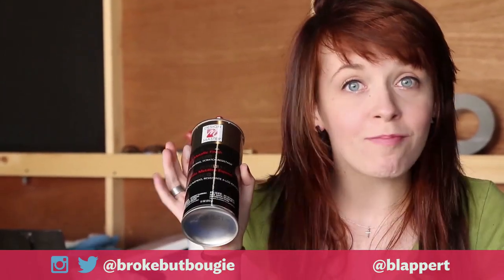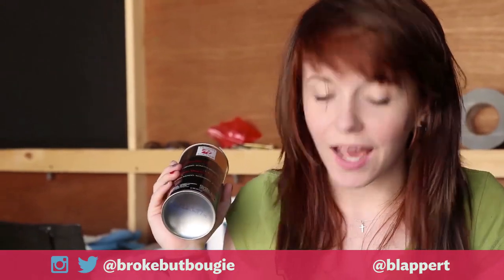Alright, so we let our primer dry for about 10 minutes and now this table is looking a little pasty, so it's time for some bronzer — we're going to paint it bronze. Here we go.